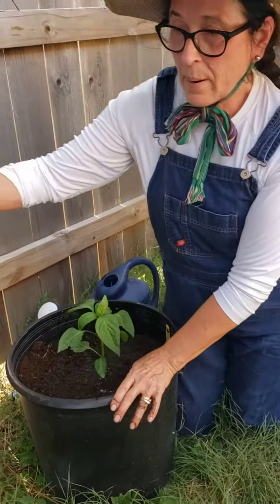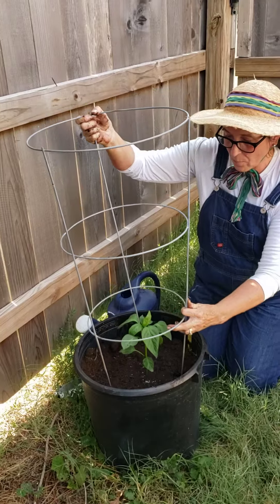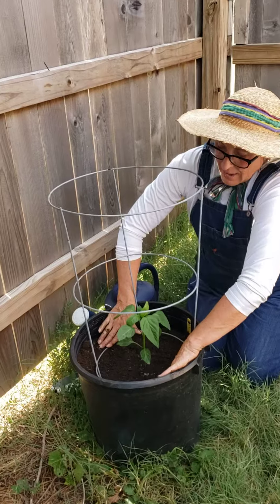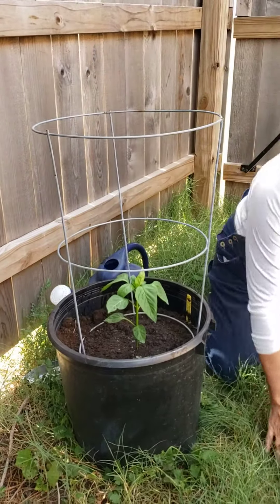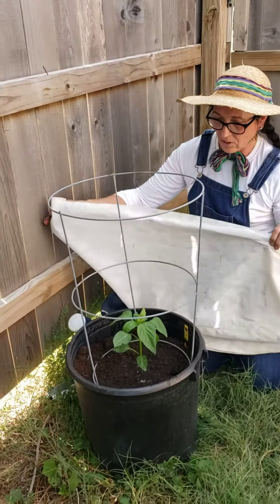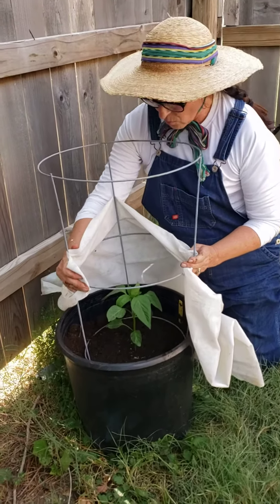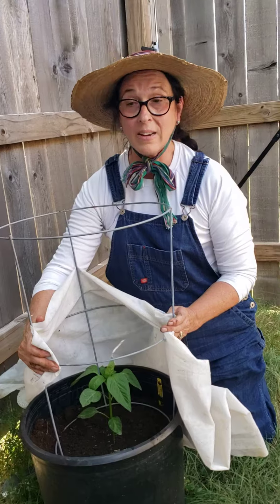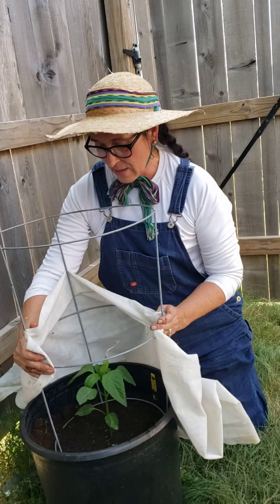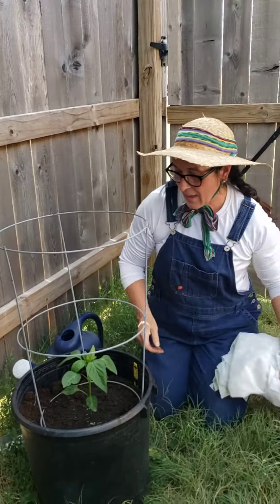You may or may not need your pepper to be staked depending on the variety that you have. This is a typical bell pepper and it may grow tall enough that it'll bend in the wind, and I don't want it to break. So I'm going to put one of these tomato cages on it as well as a shade cloth for sun. I'll just hook this around here so that when it's first transplanted, the sun doesn't cook it. For about a week or two, this will help it to stay happy. So that is how we plant the pepper.